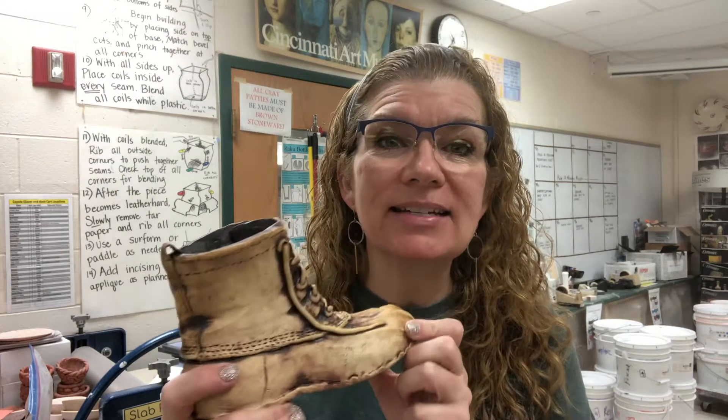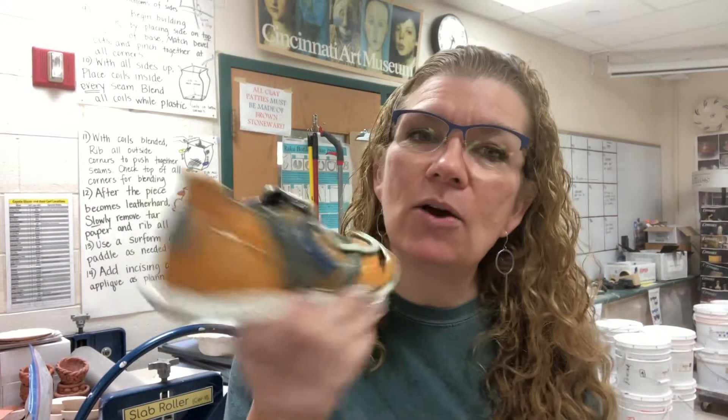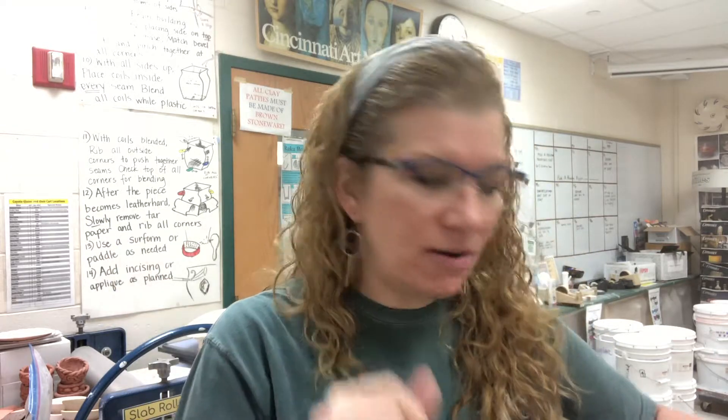Hey everyone! This is a quick video that I made for my students to talk about three different ways that we can finish off our shoe project. The first method is just oxide wash. The second method is underglaze with oxide wash. And the last method is oxide wash with cone 6 glazes on top. I'll give a little demo of each of these.